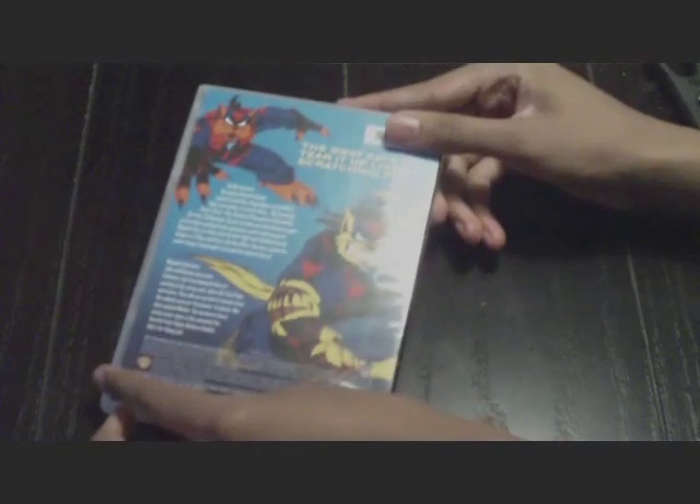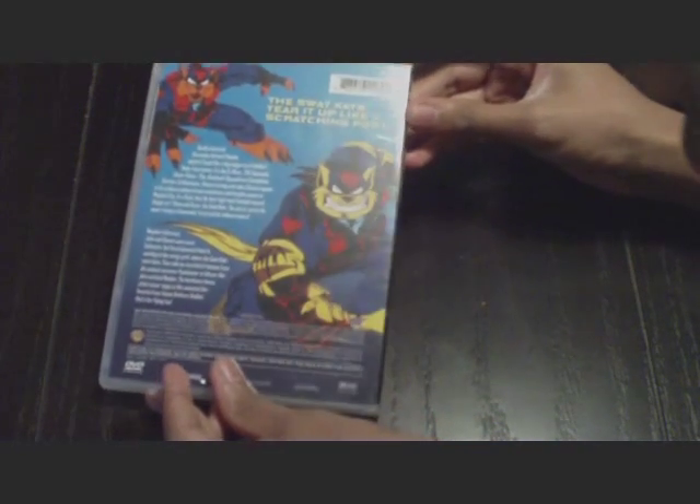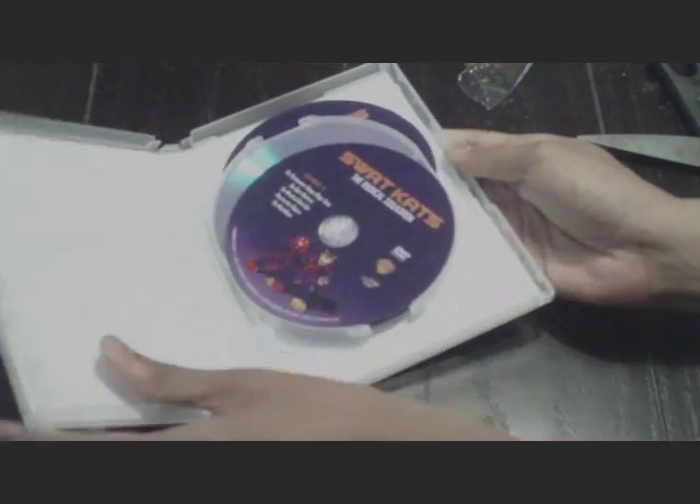Wow! Let's open this — actually, first let's get to the back. See all the awesome artwork right there. Look at that awesome artwork. But I'm not going to read the whole thing on the back. Let's open this bad boy up.